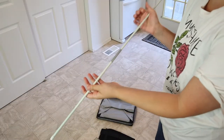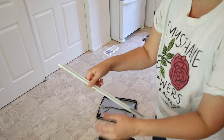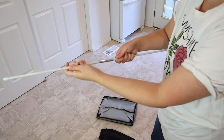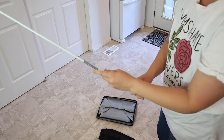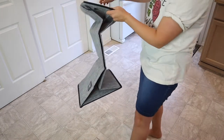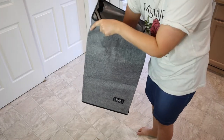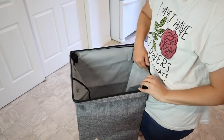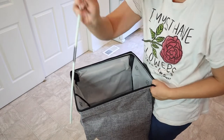First thing, I'm just going to assemble these rods — that was really easy to do, they kind of just do it themselves. I'm going to open up the actual laundry basket itself, and then you're just going to lift up these little Velcro patches. You just open up the Velcro and stick one of these rods in there.